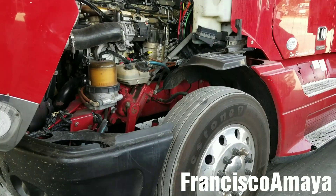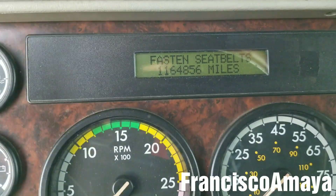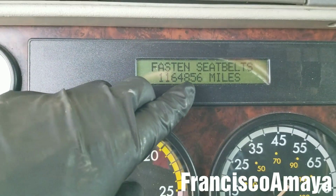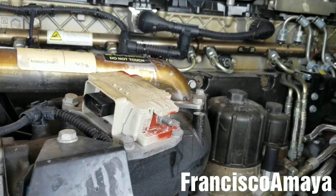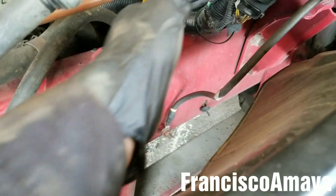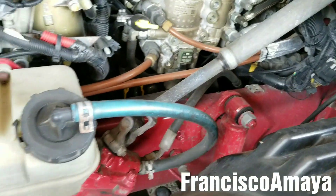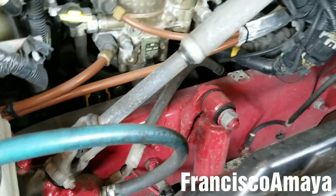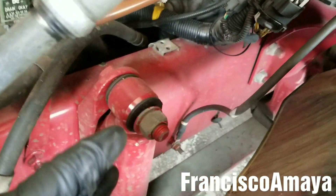Hello everybody, today I have this 2010 Freightliner Century Class. As you can see, this is the mileage of the engine — this truck has the original engine. But today I won't talk about the engine; I will talk about the shock absorbers on the front. You can see this is an original shock absorber from the factory. The shock absorber is red and the frame is red because this truck used to belong to CR England — they used to paint everything red when they got these trucks brand new.